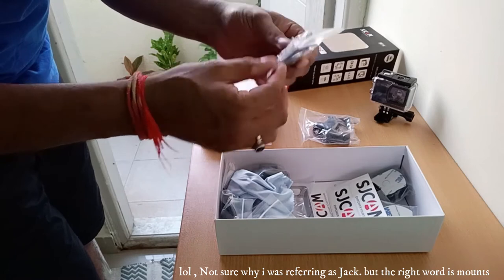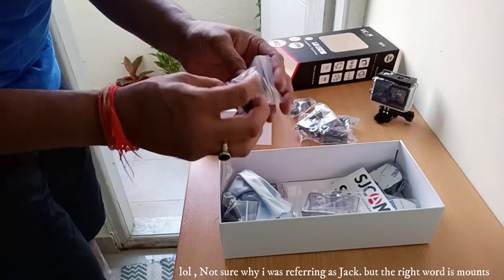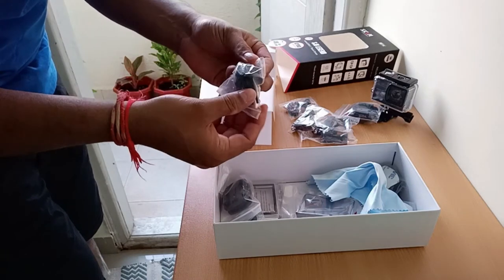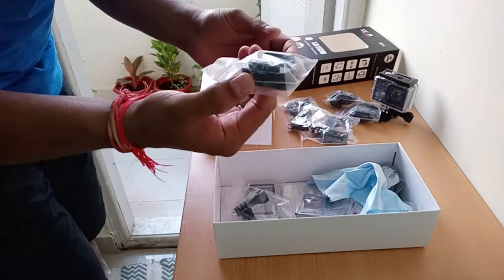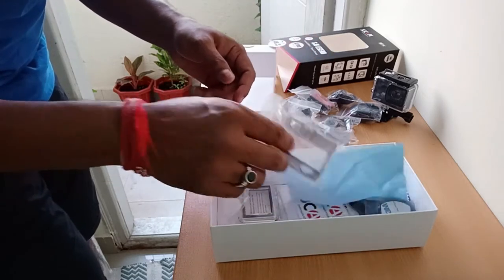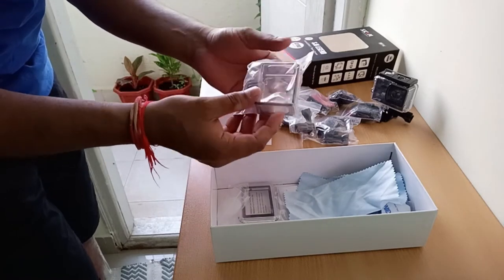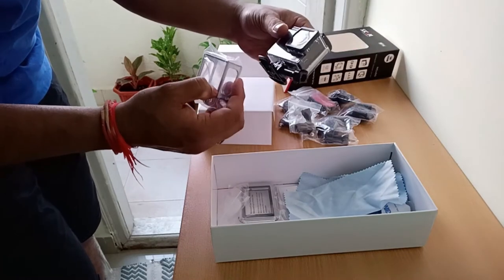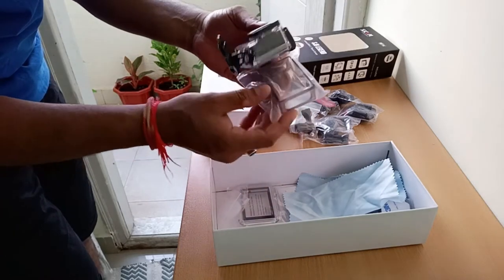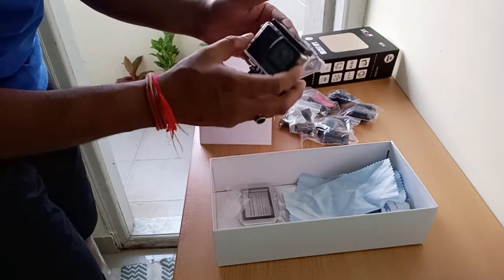You get a cool jack, a helmet jack, a cool boss jack, a car jack, 3M stickers, and connecting jacks. This extra case here is very important when you are doing cycling or riding, because you cannot use the waterproof casing with that activity, so you need to install this one instead.